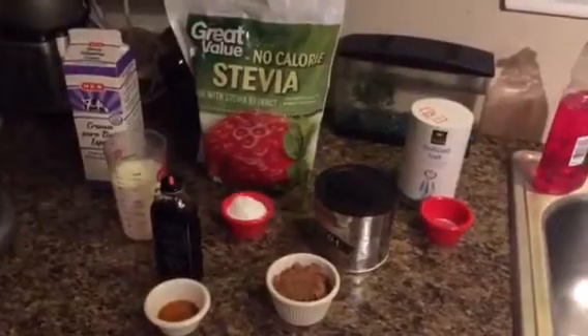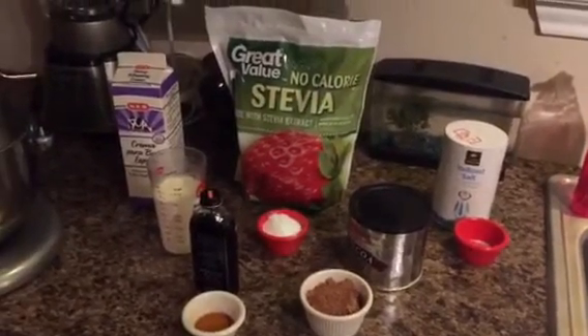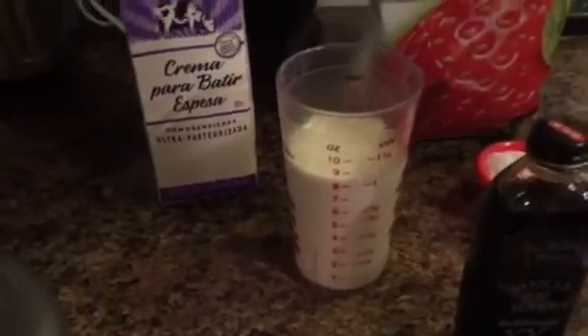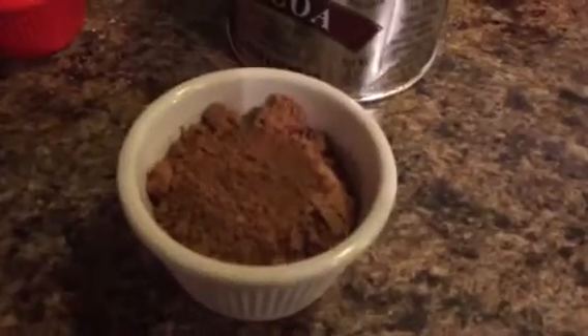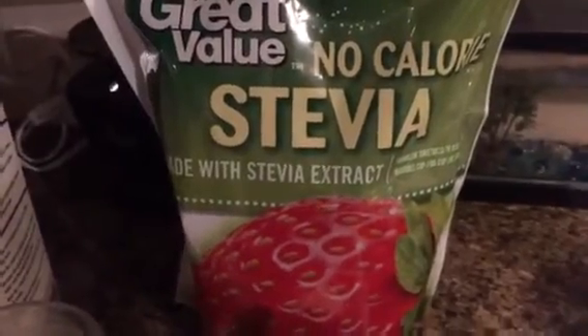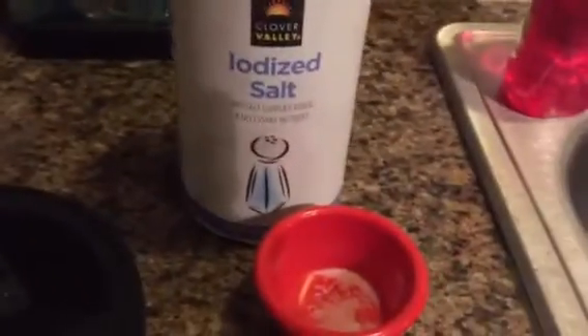I'll make sure and post the ingredients and the full recipe as well as the stats in the description. So let's go ahead and get started. The recipe is pretty simple — five ingredients: one cup of heavy whipping cream, four tablespoons of cocoa powder, two and a half tablespoons of swerve or stevia, a half teaspoon of vanilla extract, and one pinch of salt.